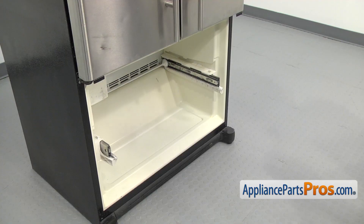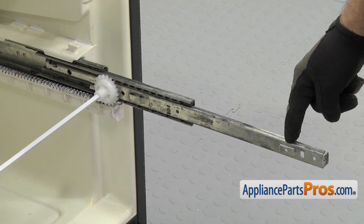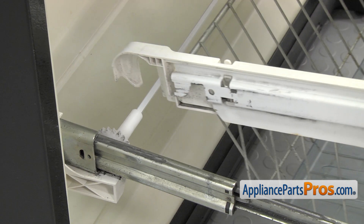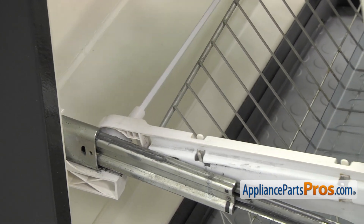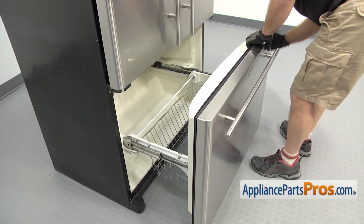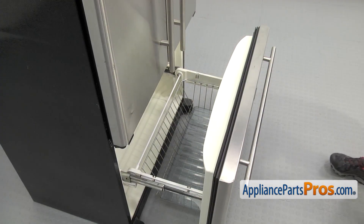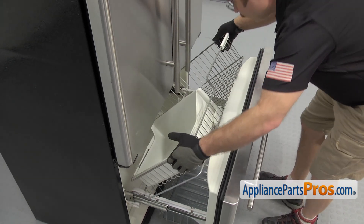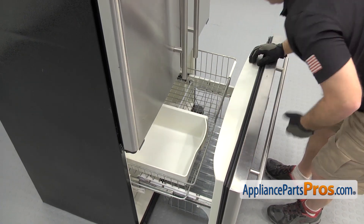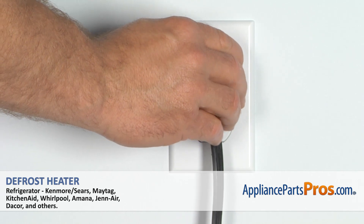Now we can put the door back on. Pull the rails out and set the door tabs into the notches on the rails. Once you have the rails out, set the door into place. Once you have the door in place, we can put the basket back in. All you have to do is lower it down into position and make sure the back of it goes over the locking tabs. Set it down, and once you have it in place, close the freezer door. Once you have the door closed, you can plug it back in and make sure it starts to cool.